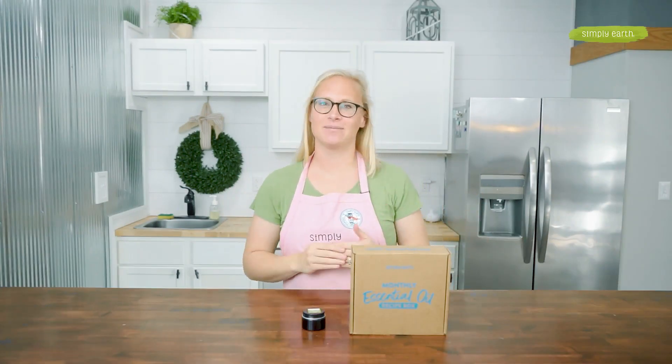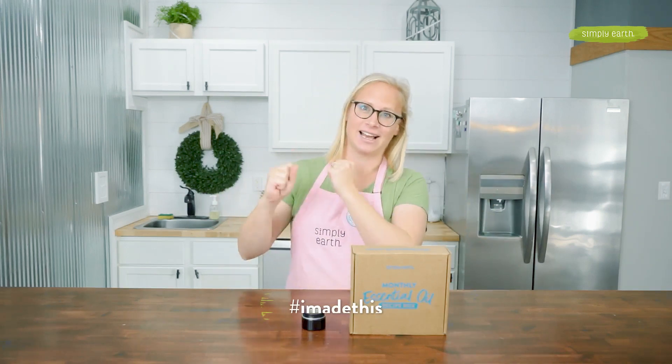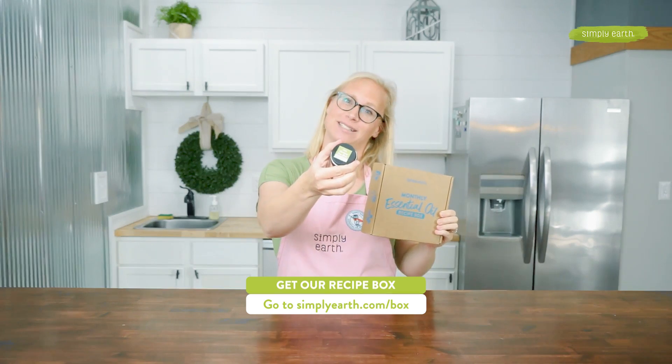I'd love to see your creations. So when you make this, take lots of pictures and share them on social media. Tag Simply Earth and use hashtag I Made This. The Simply Earth Essential Oil recipe box makes it so easy to make natural recipes — subscribe to the box and make your natural recipes today.